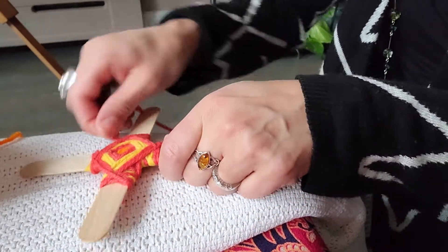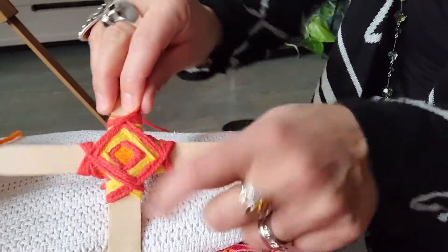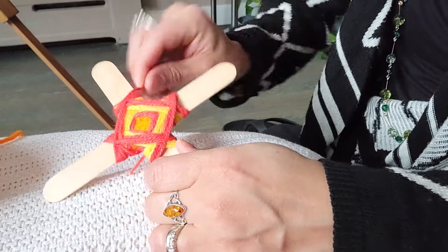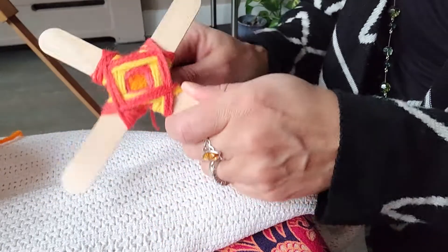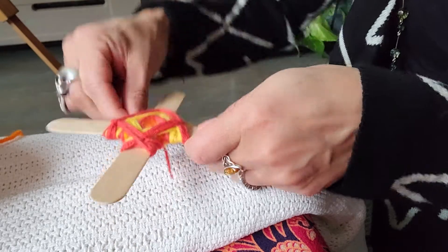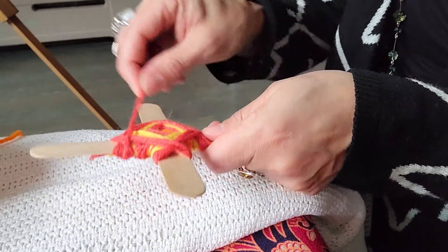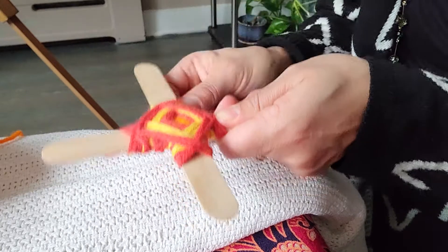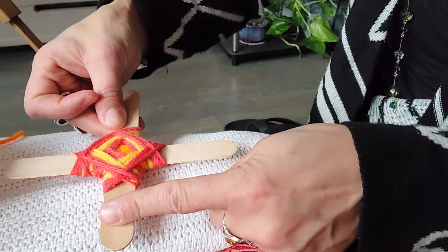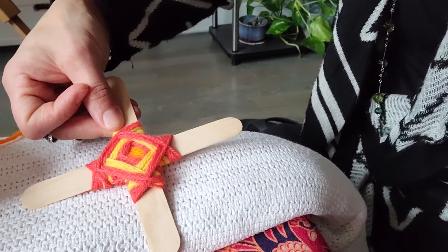I think the best thing to do now would be to go back to orange because the center of my god's eye is orange. Some people say there's a certain place to stop — how much of the wooden dowel you would let show — but I think that's really up to you. I've had kids make them and go right to the edge. I'll just do a little bit more.